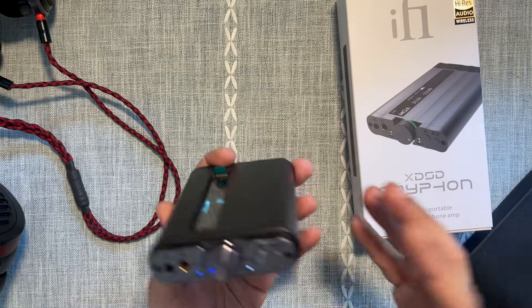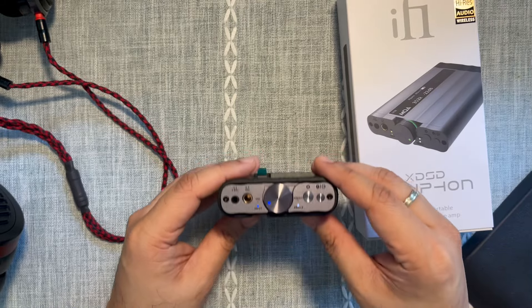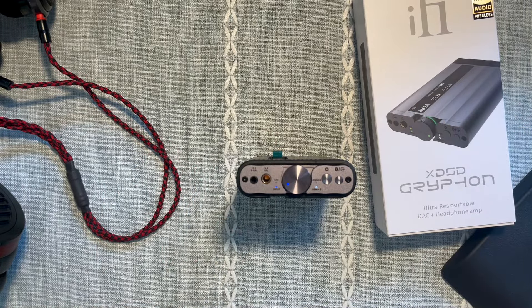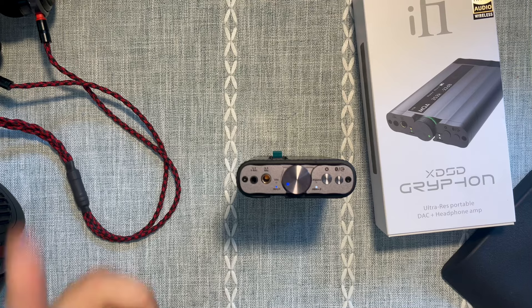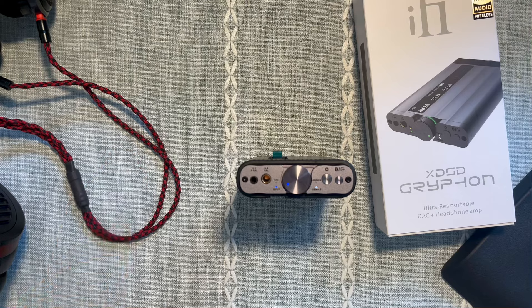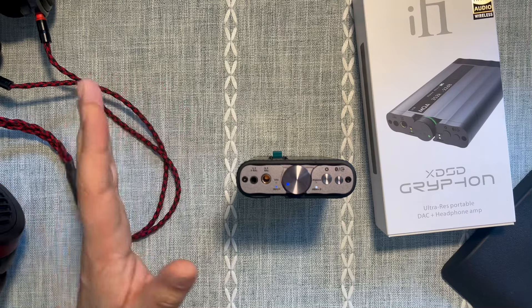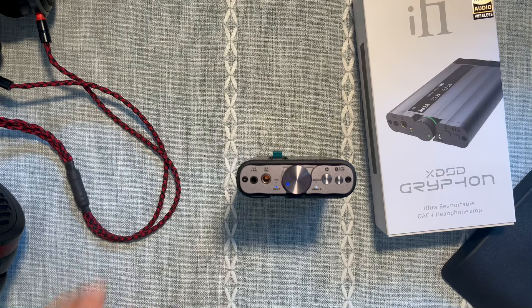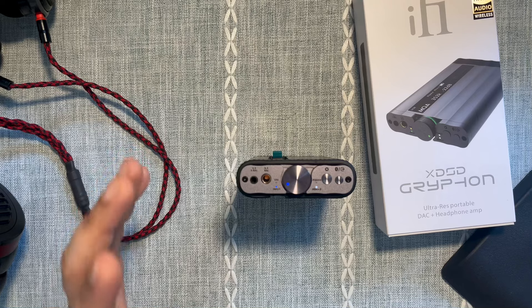This is ifi's best product in my opinion. I have reviewed the ifi Pro iCAN Signature before — you can find it in my videos — and I've praised it and talked about how well it works with the Hifiman Suzvara. I've talked about how the Suzvara is driven very well off it because ifi gives you this x-Bass function which really accentuates the bass when you need it.